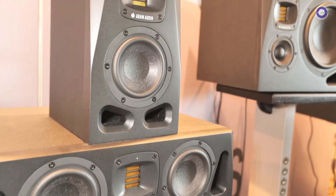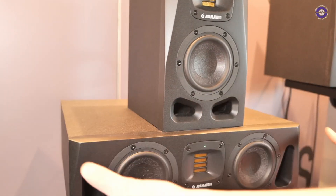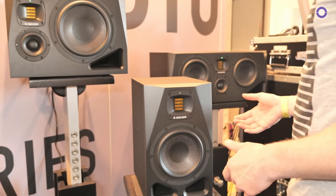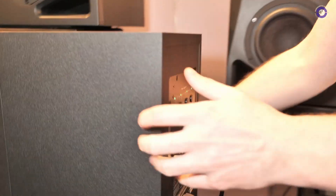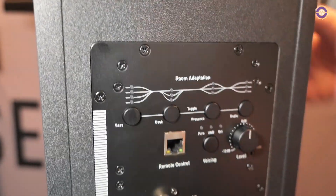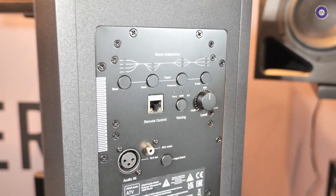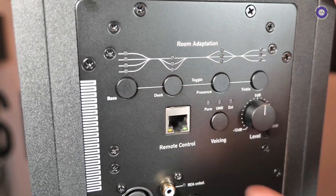Can you get rack ears to fit them? No, it just slides into the rack like that. And of course, we have a new DSP system on the back panel. You'll find room adaptation options covering the most commonly encountered issues in a small home studio — SBIR, for example, or reflections from your desk.